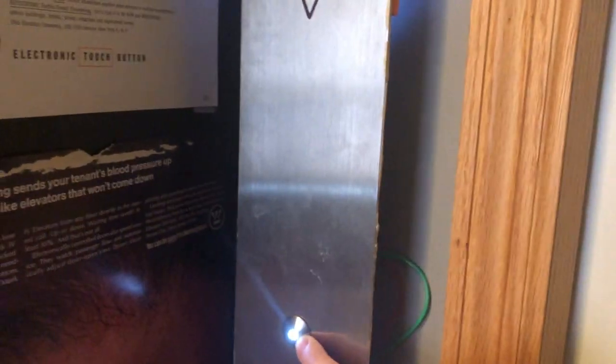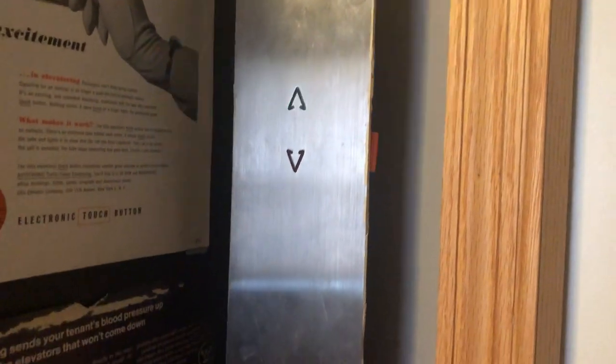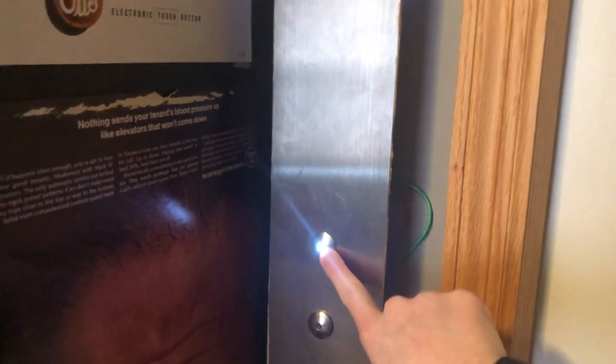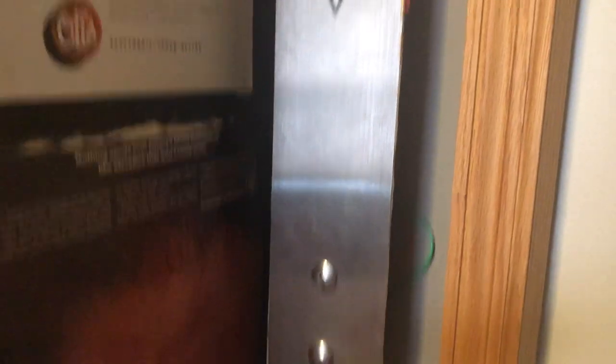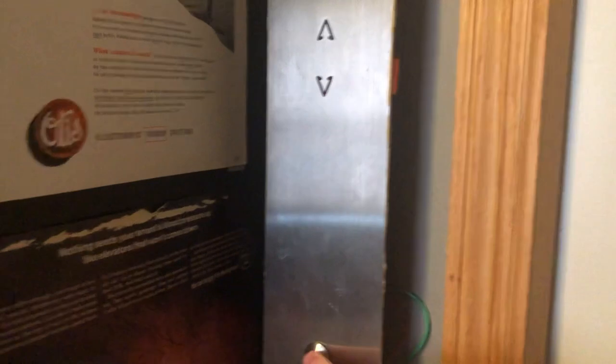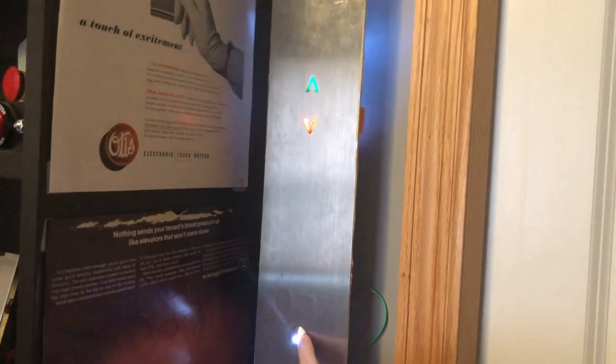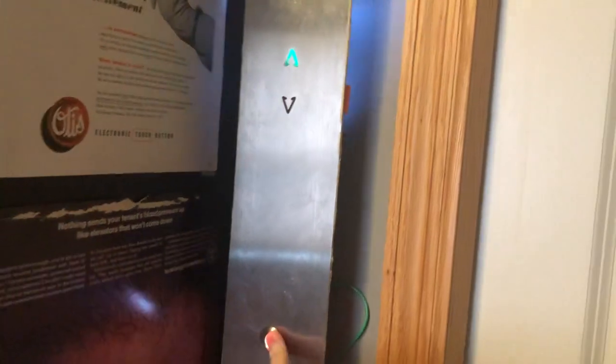When you press up, not only does up light up, but this lights up as well. It just used to be wired up where you press this and this would stay lit, but I didn't like that anymore — so I wired it up where you press both and the little arrow lights up, which is very cool. I like this.